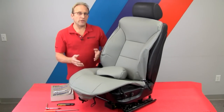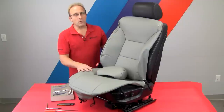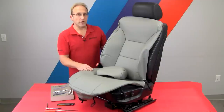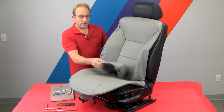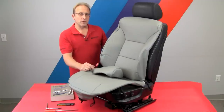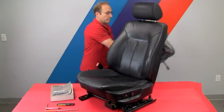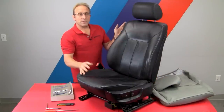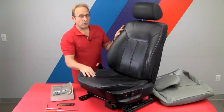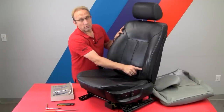Now we have our seat out of the vehicle and up on our workbench. You can do this up on a bench like this or on the floor. It's a lot easier if it's raised because you don't have to be crawling around on your knees as much. You can note the condition of this seat — it's not too bad overall. This is actually out of a 300,000 mile car, so it certainly doesn't look bad, but there is a little wear and a hole right here.